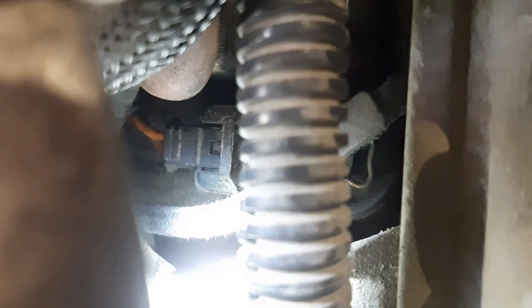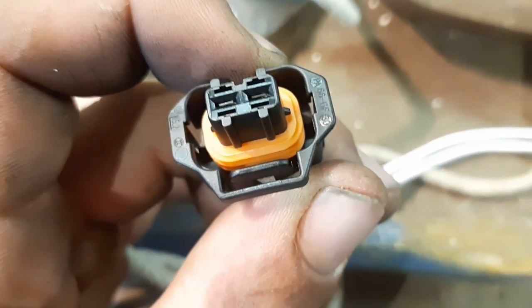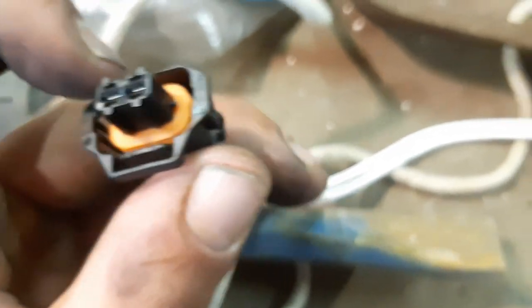The ice pick trick — you take a little pick like this and on the pigtail itself, these four little holes right here: if you just take your little pick and push in, it'll actually pry the prongs down and make them grab a little tighter on the male-end connector that's on the injector itself. That bought me about a week while I waited on the replacement parts to come in.